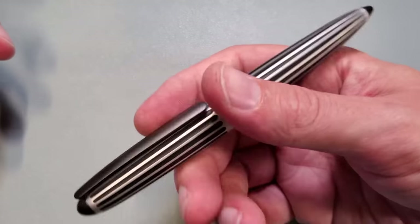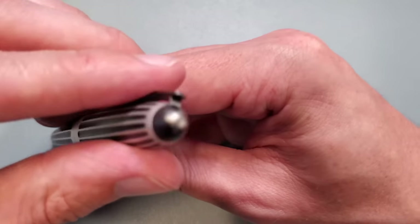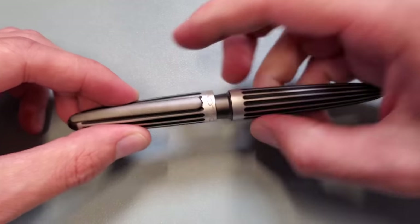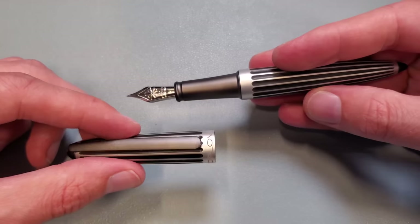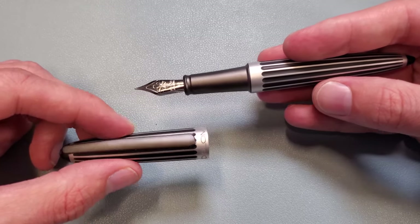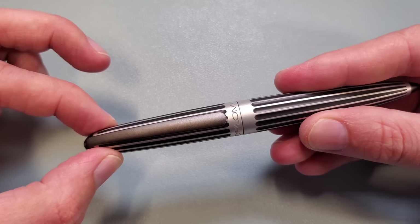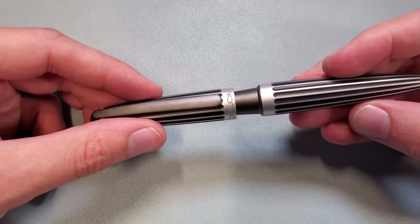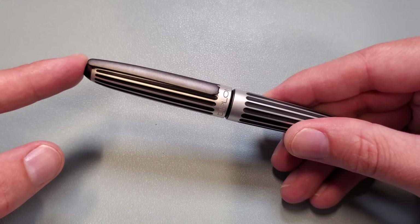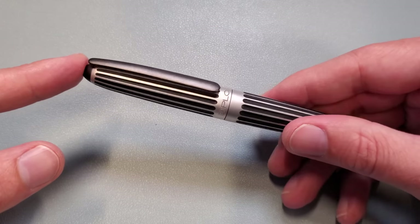It is a heavier pen because it is aluminum, but it's not steel, so it's probably not as heavy as it looks. You do have a finial design here with the Diplomat logo under the cap — which, by the way, has one of, if not the most satisfying capping feels in all of fountain pen-dom. This cap — oh my gosh — it is a beautiful thing. You start to feel a little bit of resistance and then it gently just pops right on. It is a super, super satisfying feel.